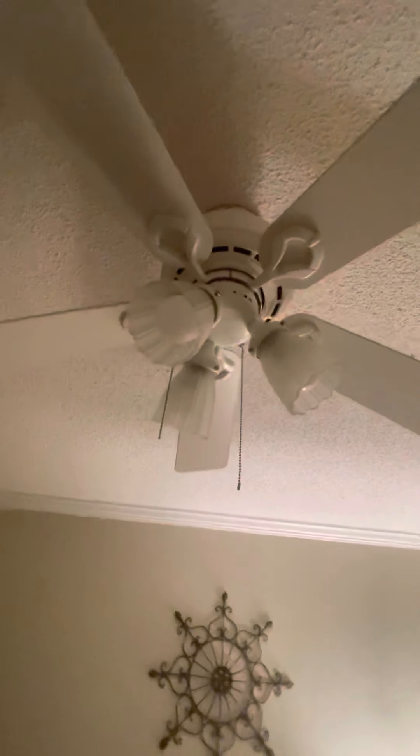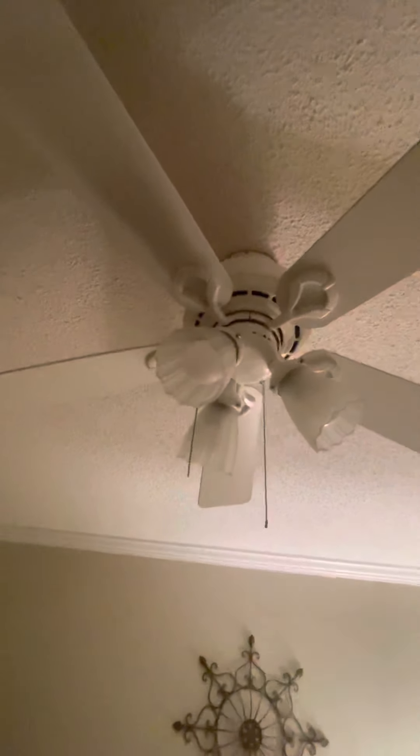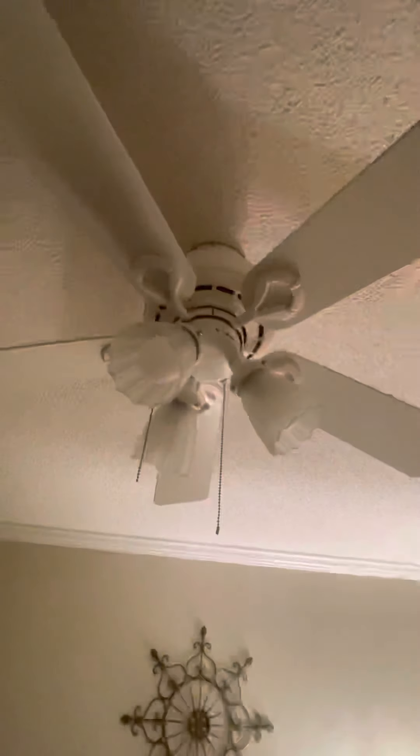Alright, here's a white 42-inch Hunter fan here in the condo. This is in the guest room. I don't know the model of this thing — if anybody knows, let me know.